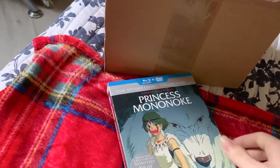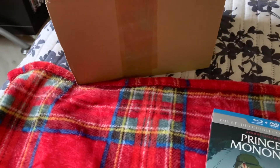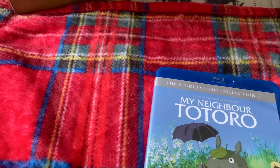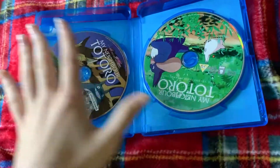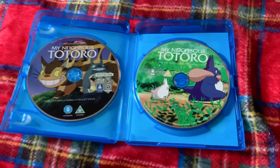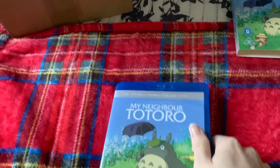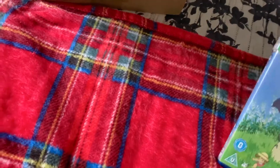I'm always putting the slipcase back, otherwise they're going to be a mess. And we have the final two — My Neighbor Totoro, with the Blu-ray on the left and the DVD on the right, different art for both of the discs. And now let's show the last one, which is Ocean's Waves, which I'm going to be grabbing really soon.